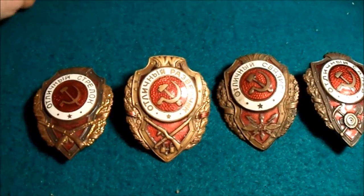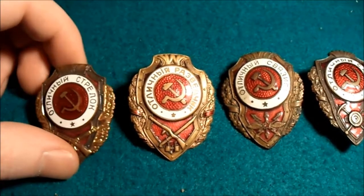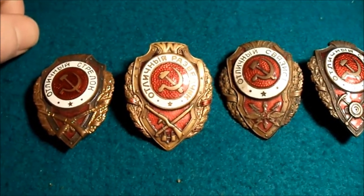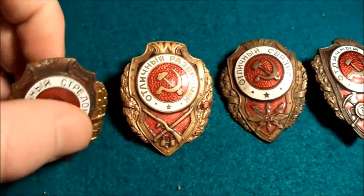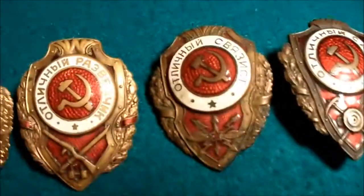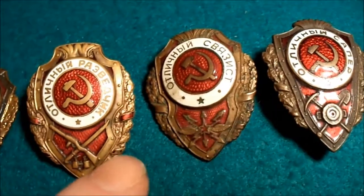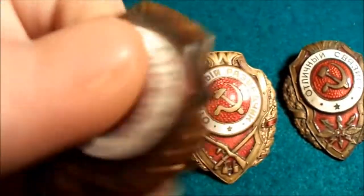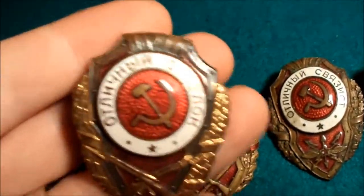Hello Daniel, so I saw today that you found an excellent service badge from the Soviets. These three are World War II types. This one is probably a World War II type as well.